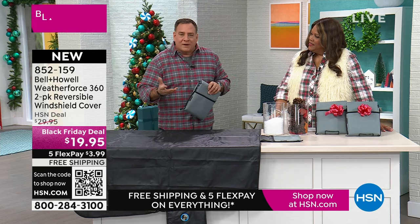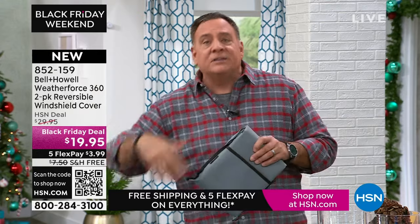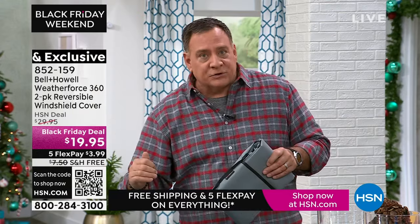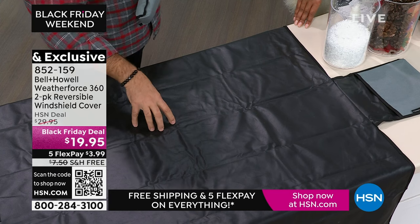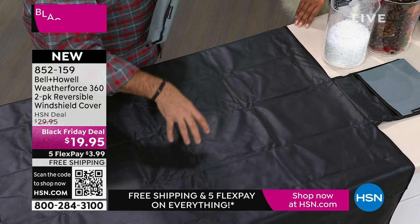In the summertime and any time it's warm outside, you want to have the silver side facing out, because that's going to reflect the heat, keep the UV rays out of your car, protect the interior, and keep the temperature down. However, in the wintertime, you want the black side out with the rubber, because this will prevent ice, snow, and sleet from freezing to your windshield — and black absorbs heat.